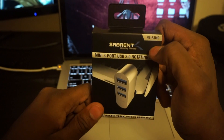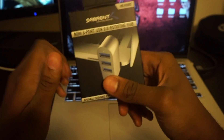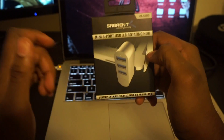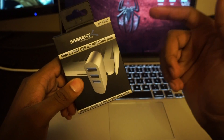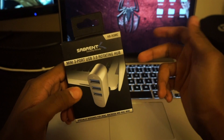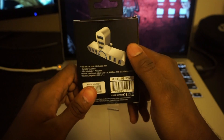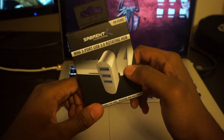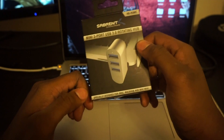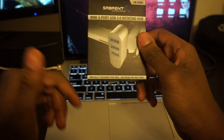So I went ahead and tried to find a real good USB hub for the Mac, and I came across the Sabrent Mini 3-port USB 3.0 rotating hub. This USB hub is pretty good because it's USB 3.0, capable of five gigabytes per second speeds, and it is backwards compatible with USB 2.0 — which is a good look. It's specifically designed for iMac, MacBook, and Mac Mini.